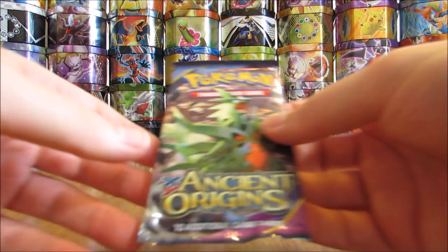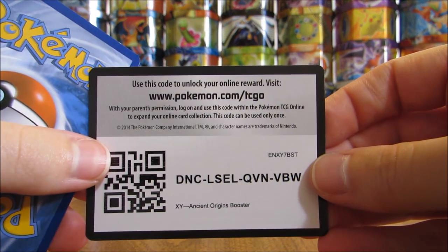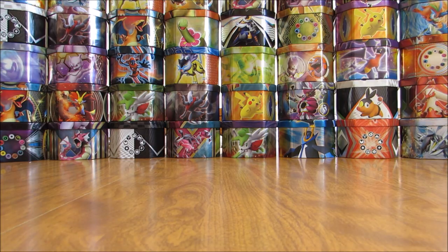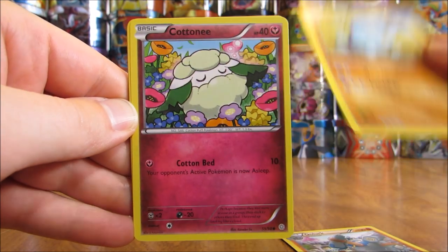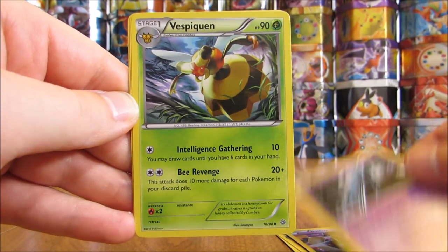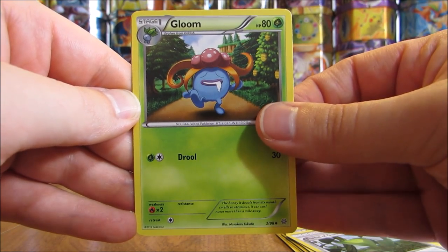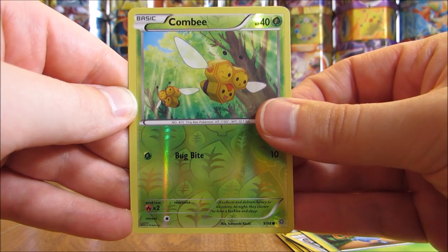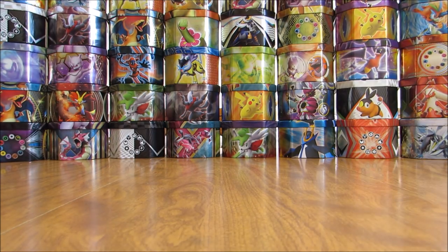I'm going to save Phantom Forces until the end, similar to what I did with the Mystery Power Box I opened on Wednesday. I'm a big fan of the Ancient Origins set — it made my Top 5 XY Series Sets video. The pack here starts off with a Golurk, Quagsire, Cottonee, Baltoy, Unown, Vespiquen, Forest of Giant Plants, Gloom, Reverse Holo of a Combee — a common — and the rare in the pack is a Registeel, a legendary Pokemon but a rare non-holo.